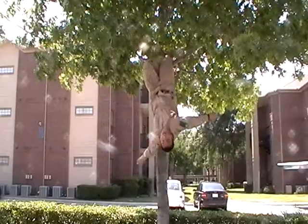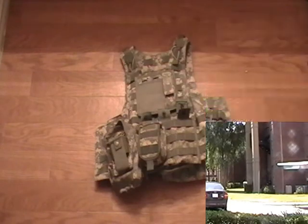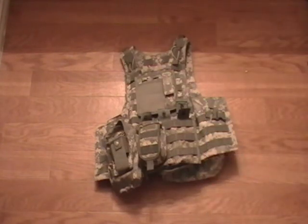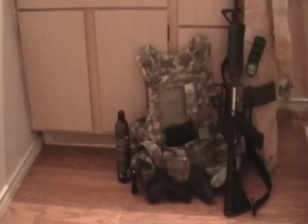So what do you guys want to see next? A review on the Diamond Tactical MOLLE Strikeforce Modular Plate Carrier, a review on Glock's Serpa Holster, or an Airsoft Loadout Video?